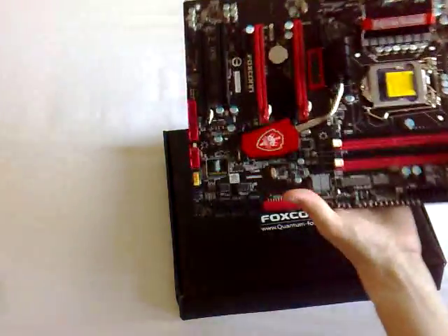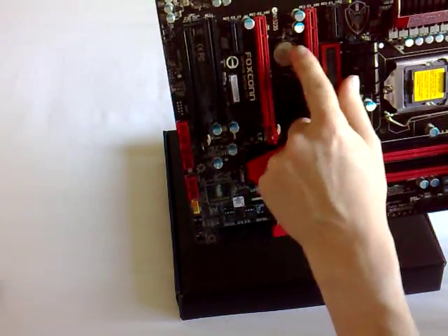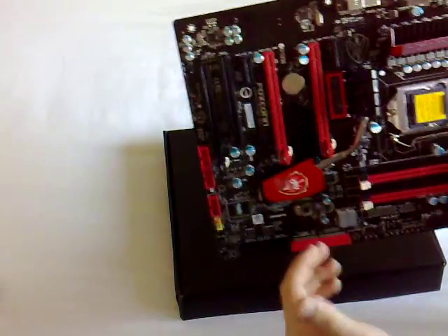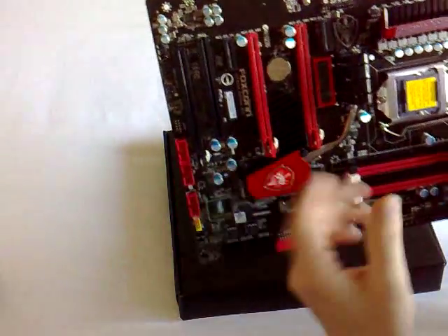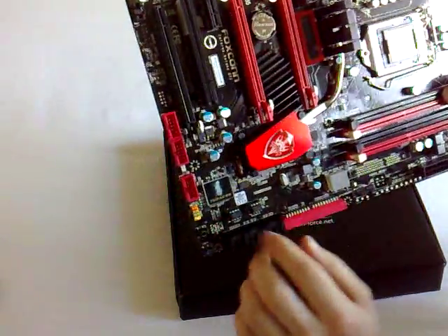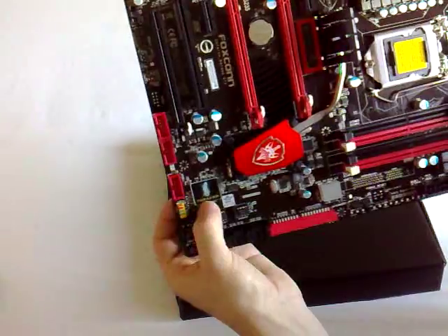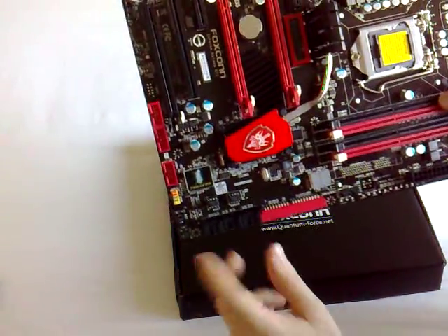One last thing to point out: these two PCIe slots are within one or two spacings of each other. So if you've got a dual-slot graphics card that intakes air from the outside and you put a second card in there, it could potentially mess up the airflow — just something to bear in mind. There's also a cover on here called iTweaker, which Foxconn claim helps with voltages and tweaking options in their BIOS. I've yet to power this board up, so I'll let you know about that in the full review.